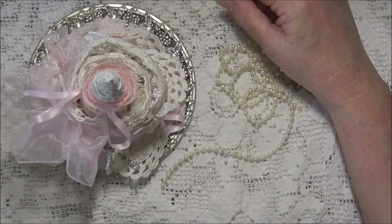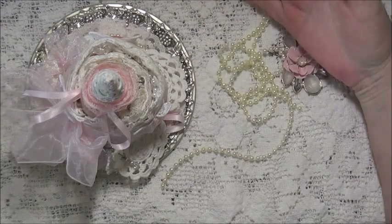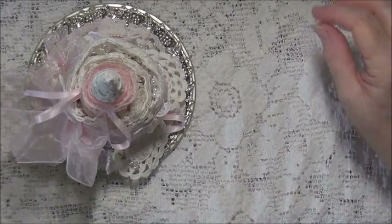It was for a fabric lace applique snippet roll in whites, creams, ivories, neutral, peach or pinks. She wanted light colours and I've stuck to light colours. And I'll show you what I've done.